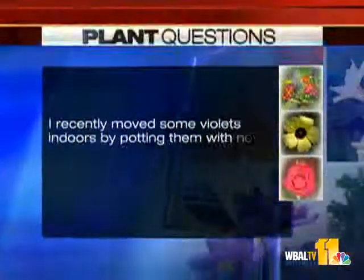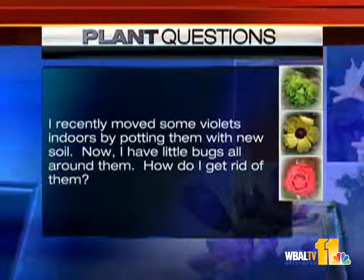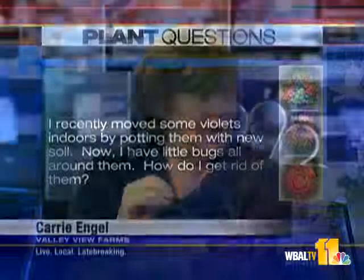I recently moved some violets indoors by potting them with new soil. Now I have little bugs all around them. How do I get rid of them? I'm assuming they're like a fungus gnat, which is sort of like a fruit fly. If you take a little piece of potato and just put it in the soil, a lot of times they'll go right to that. Then just take that, put it in a baggie, and most of them are gone. The other way you can get rid of them is use a houseplant insecticide. We usually use an insecticidal soap or what they call a horticultural oil. Make sure they're labeled for plants, and just spray the top of the soil with that — that's usually enough to do them in.